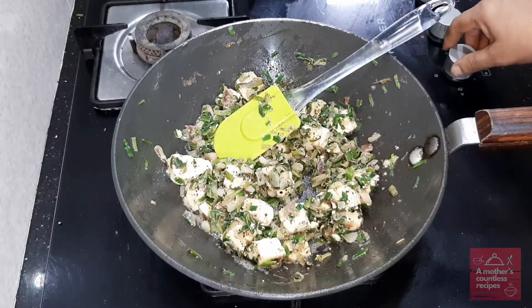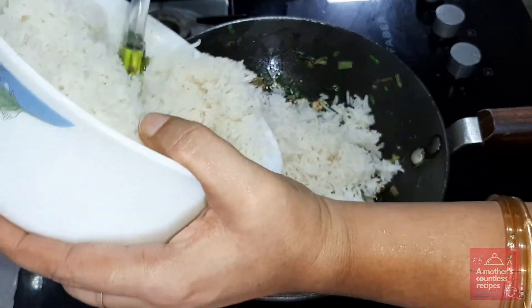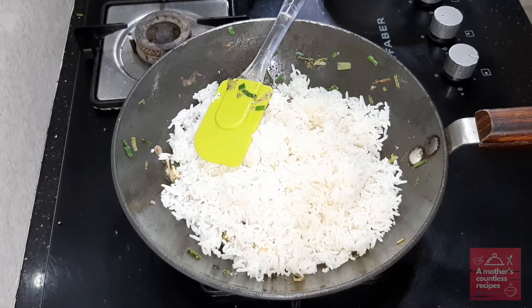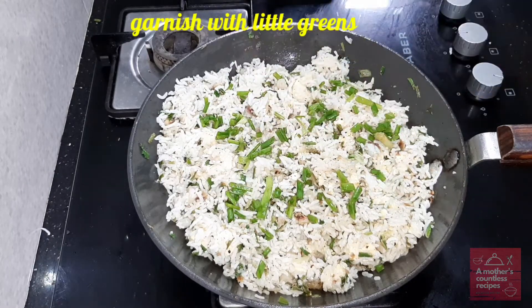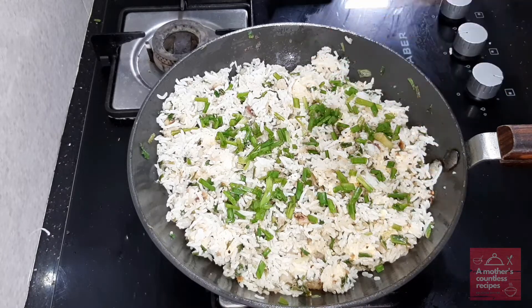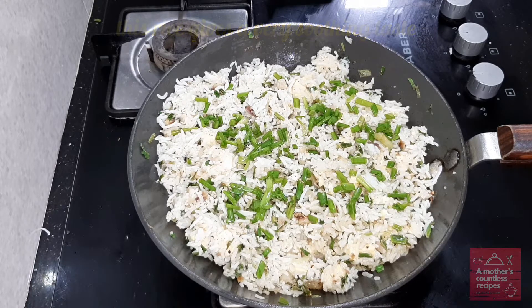Now we add the rice and mix it. We put salt and pepper powder — 2 teaspoons of pepper powder. Now we add salt and pepper powder and pour the green mixture on top.